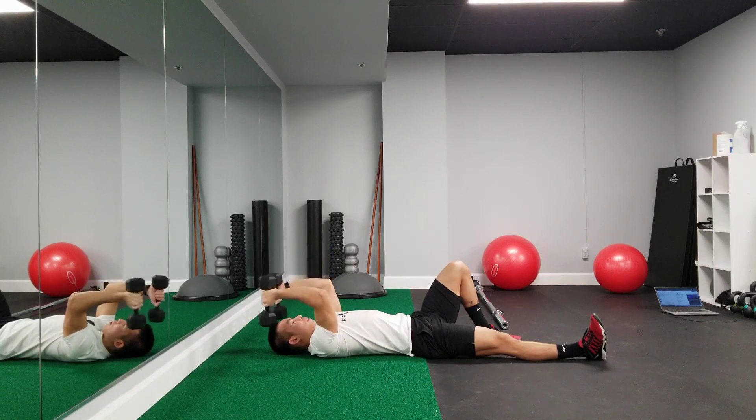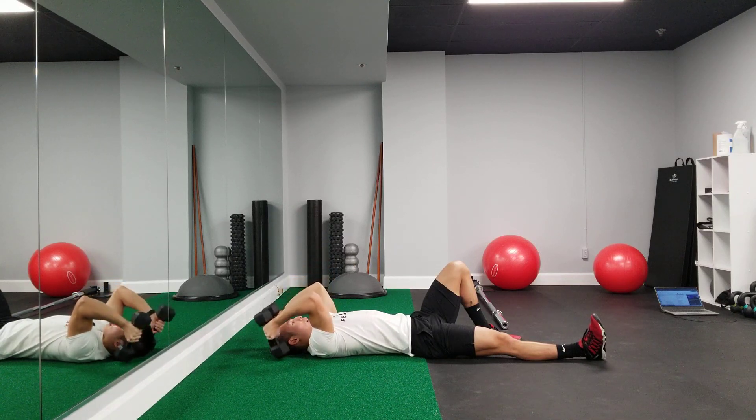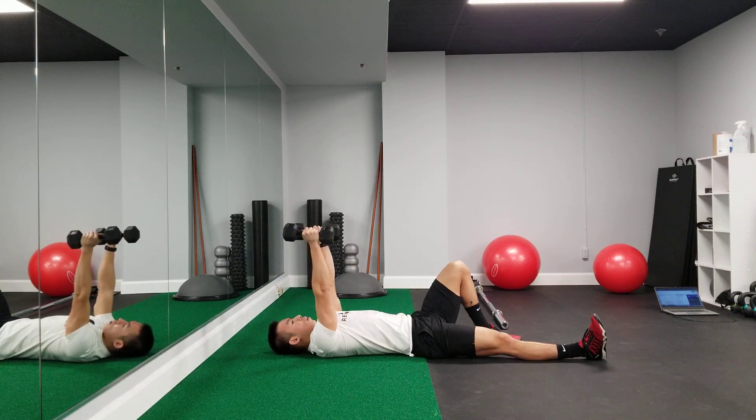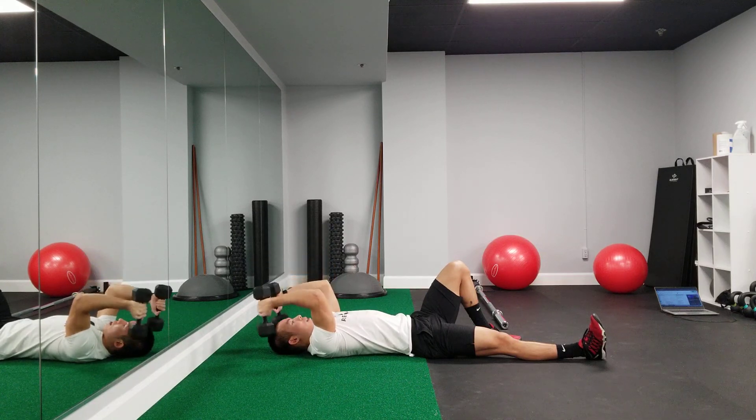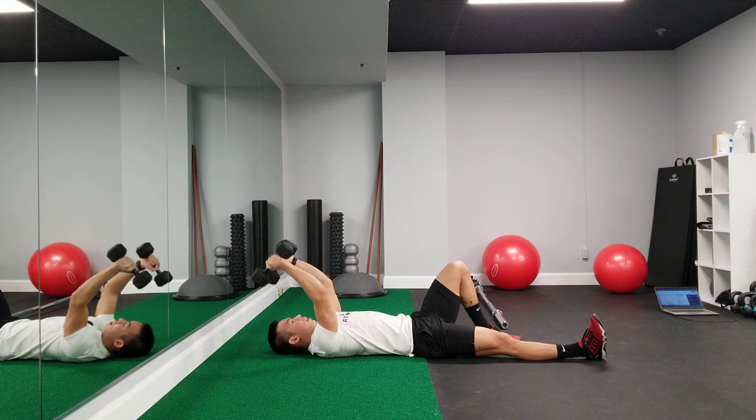Everything about this movement is slow and controlled with no momentum, and your elbows stay pointed up towards the ceiling. On the way down you should feel a stretch in your triceps, and that's the same muscle that we're recruiting when we're extending back up.